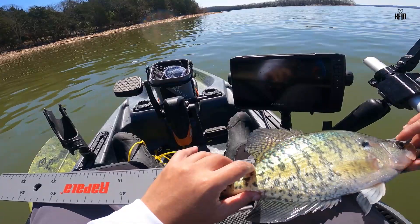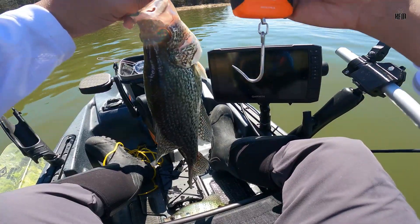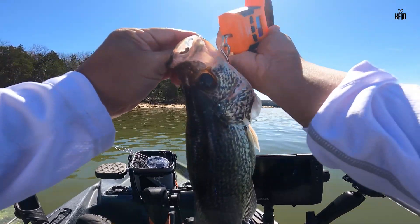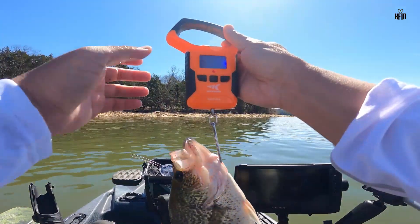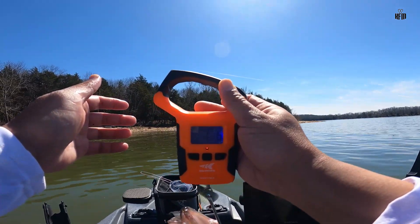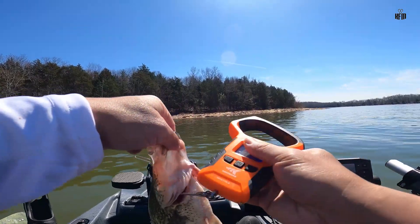Thirteen and a half crappie. One pound, seven ounce — one pound, six ounce. Almost a two-pounder. Well folks, that's all the time that we have left. Thank you all for joining me today. If you're new to the channel and you haven't done so yet, please subscribe, share, and like the video so that you'll get all the latest updates from my YouTube channel, Kayak Fishing the Mark. Until next time, bye for now. Keep those lines wet, guys. I'll see you in my next video.